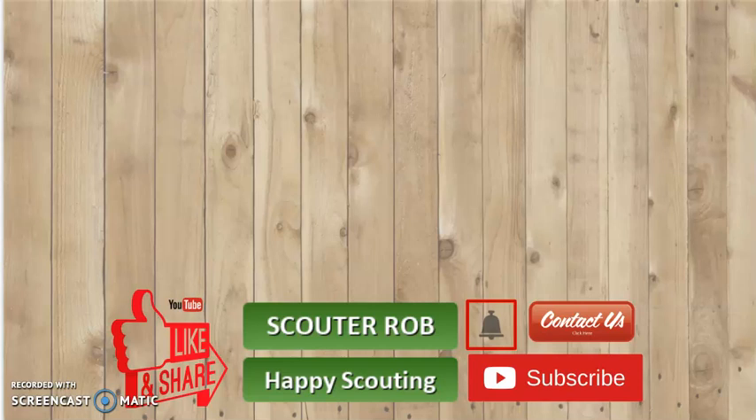This has been Scott of Rob. Like, share, subscribe, ring the bell, and contact us below with our email address. Happy scouting!